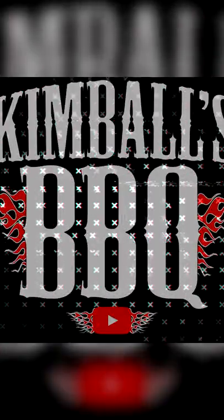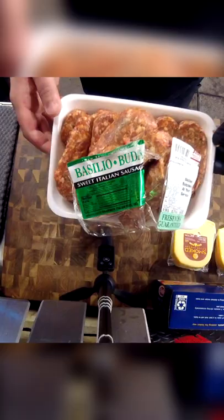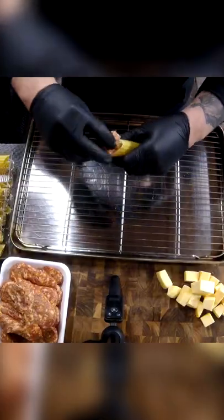Barbecue fam, today we're doing up some smoked shotgun shells! So you're gonna want to get your manicotti, and then some good sausage, and then a smoked gouda — one-third on one side sausage, one-third basically a cube of gouda.